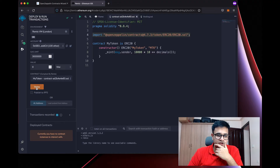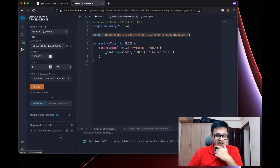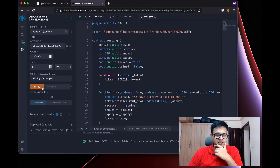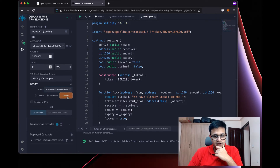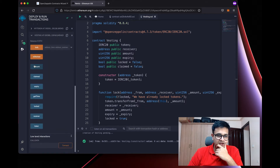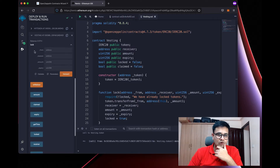Let's go ahead and deploy our token first. The token has been deployed. I've copied the token's address, and now I'll select vesting.sol, enter the address, and click Transact. The vesting contract has been deployed. You can see the amount and everything — right now nothing has been set except the token.